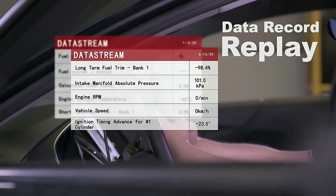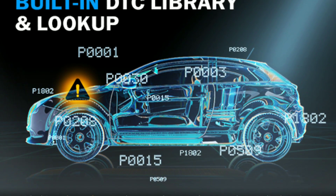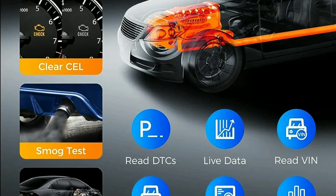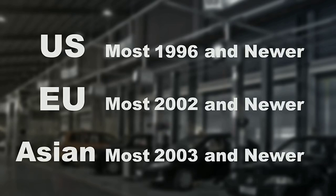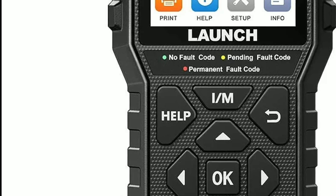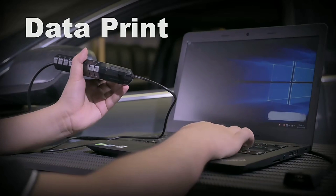Additional features include freeze frame data recording, IM readiness test to check if your vehicle is ready to pass an emissions inspection, and DTC lookup to help you interpret the meaning of diagnostic trouble codes. It supports all OBD2 protocols, including KWP-2000, ISO 9141, J1850VPU, J1850PWM, and CAN. Compatible with all OBD2-compliant vehicles manufactured from 1996 and newer, it features an easy-to-use 2.8-inch color display with clear navigation buttons and lifetime-free updates to ensure you always have the latest diagnostic software.